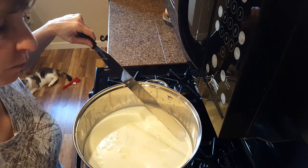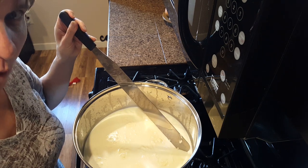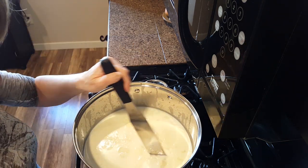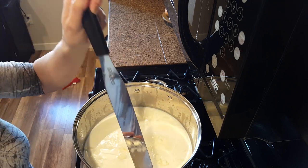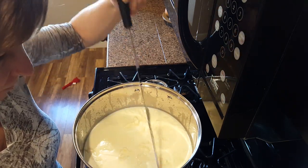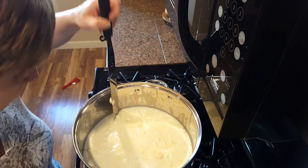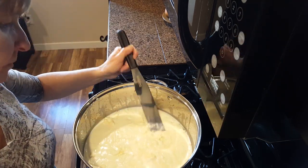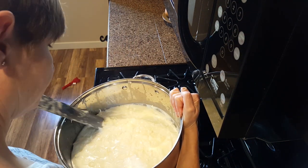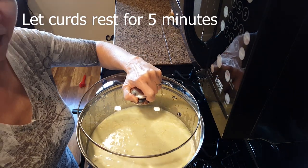Check the curds for a clean break. Cut the curds into one half inch cubes, first vertically then horizontally. Put the lid on and let it rest for five minutes.